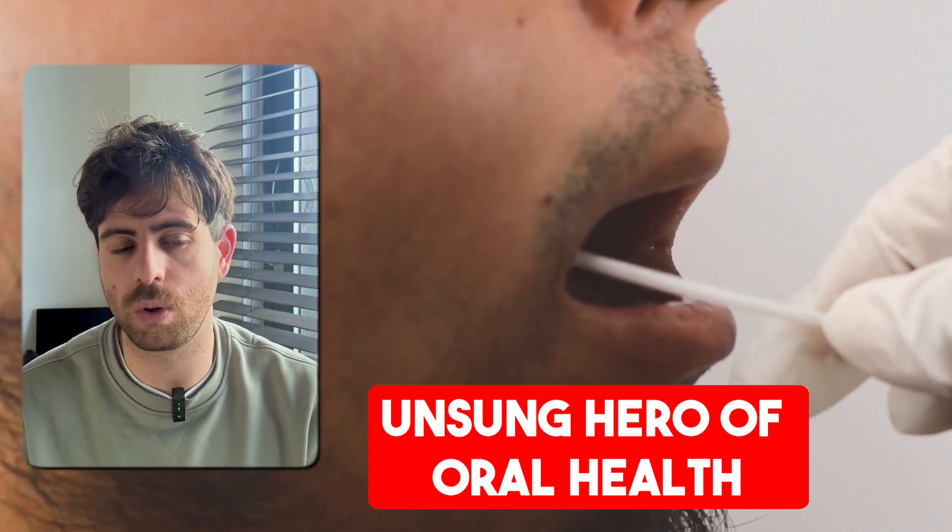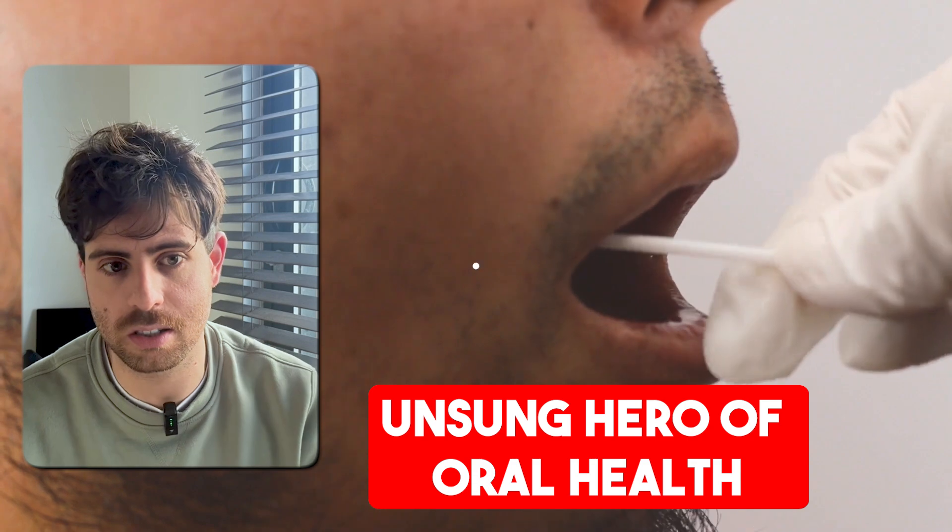Xylitol does one more important thing: it stimulates saliva. Saliva is like an unsung hero in your oral health — it's a natural mouth defense system.